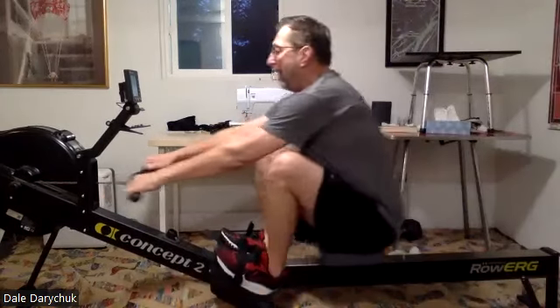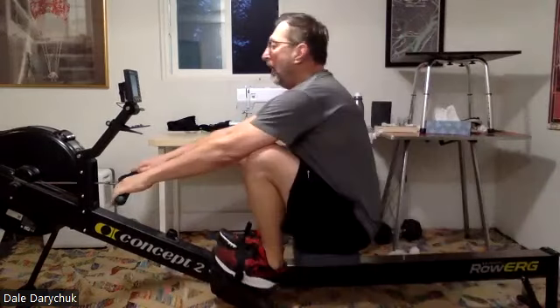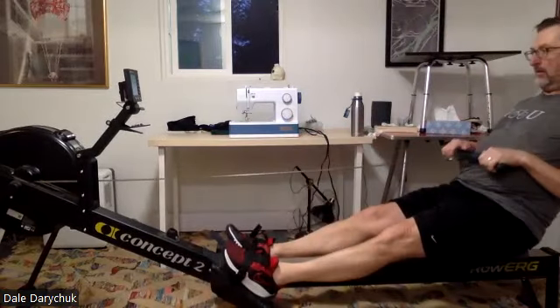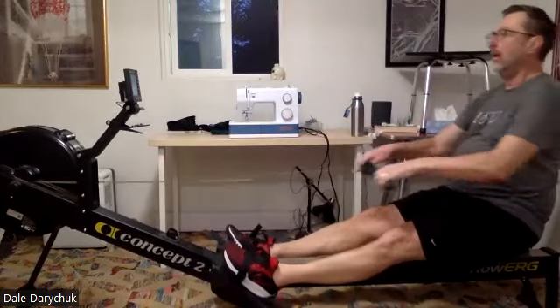We want to feel that acceleration. Drive it back as strong as we can through that leg drive, through that layback. We're not taking any time off on the layback. We drive the legs, we push those shoulders past, and then we accelerate the handle to the body.